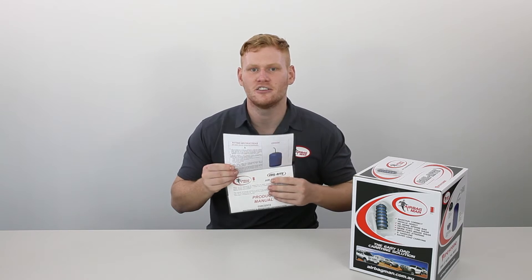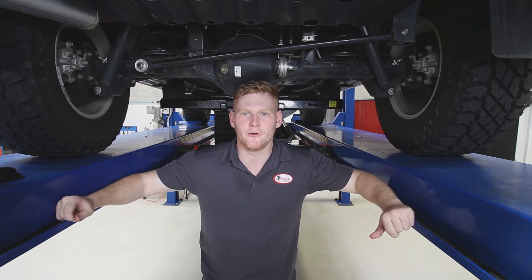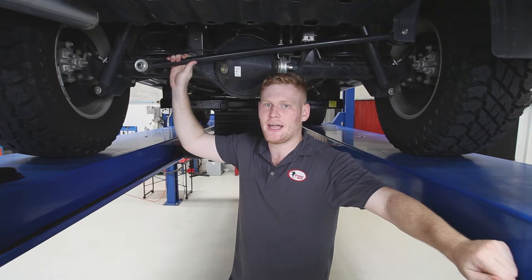Before fitting your air suspension, make sure you read through your step-by-step instructions that are supplied in the kit. Now that you've read through the instructions, it's time to prepare the vehicle. As you can see, we've got the suspension fully extended. Opening the coil gaps makes it much easier for the airbag to install.